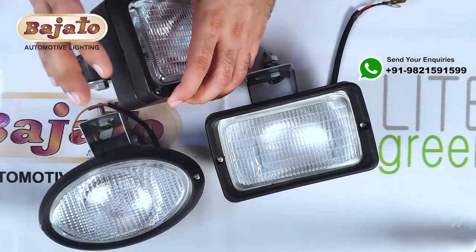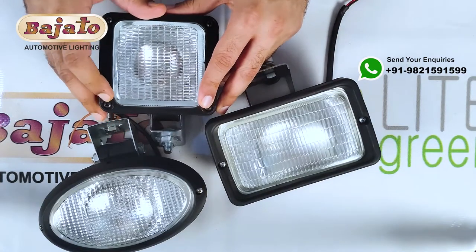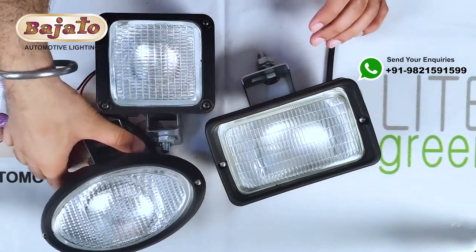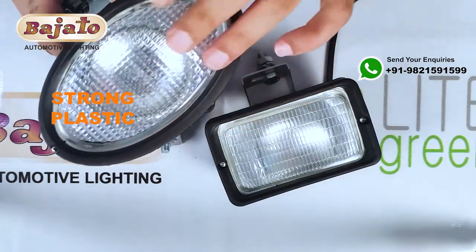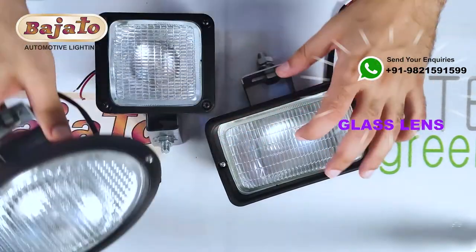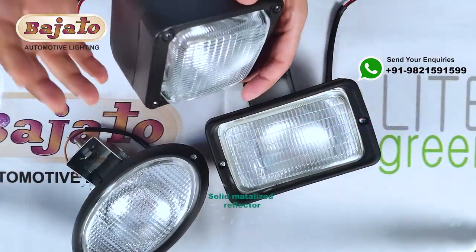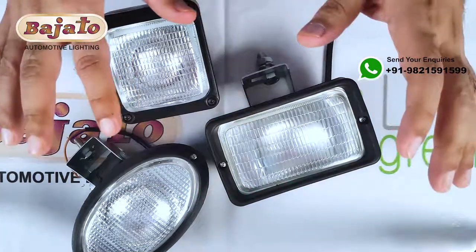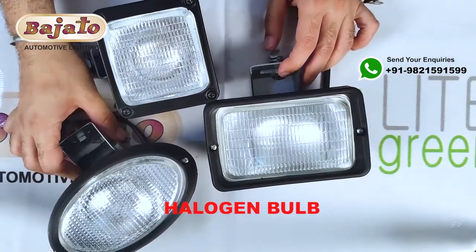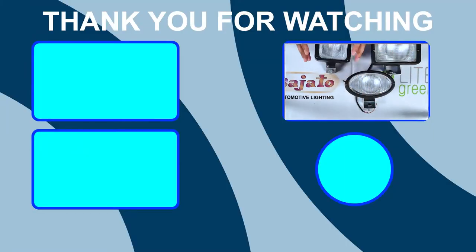All these lamps are available — you can go to the links in the description to purchase them. These lamps are made of strong plastic, and the lens is glass. Under the glass lens there is a solid metalized reflector of sheet metal, and we use a halogen bulb in these lamps.